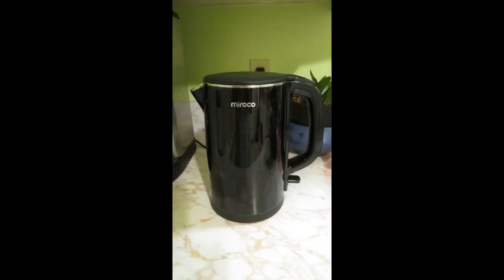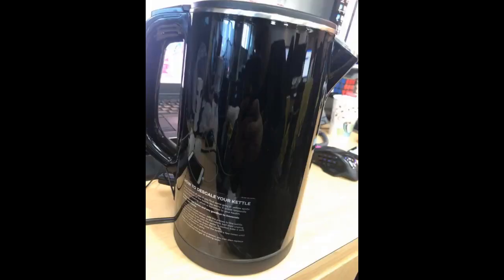This hot water kettle is great because it's stainless steel, so I bought this one. The water boils very quickly and the temperature is very high. Any hot water kettle you bought before, after you've boiled it, will leave a mark — but this one won't. I've been using it for over half a month and there's no mark on it.